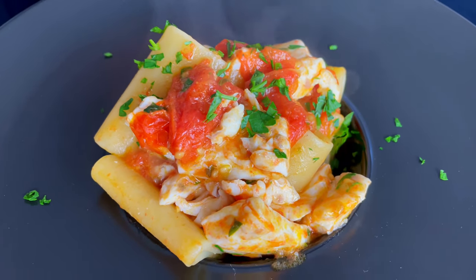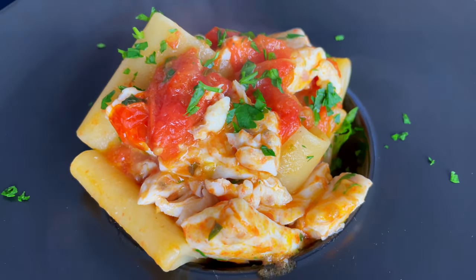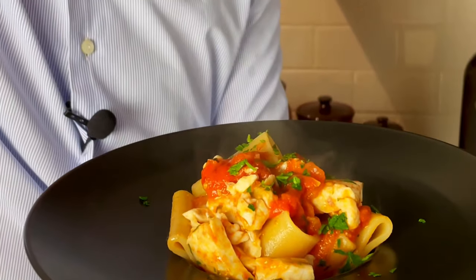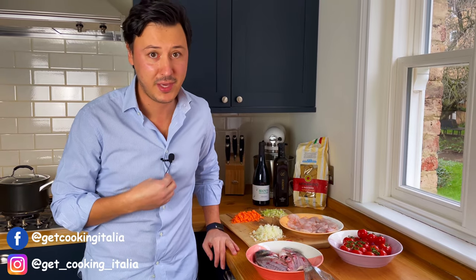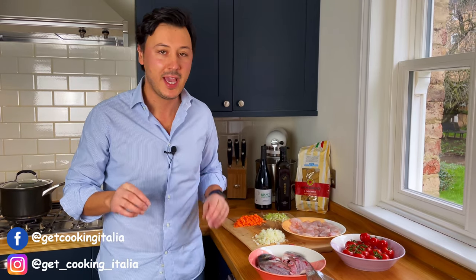Let me bring you the Mediterranean into your dining room with this fantastic paccheri with sea bream. I've got the perfect recipe for all of you guys like me who overindulge over the Christmas holiday and want to still eat well, but maybe a little bit lighter.